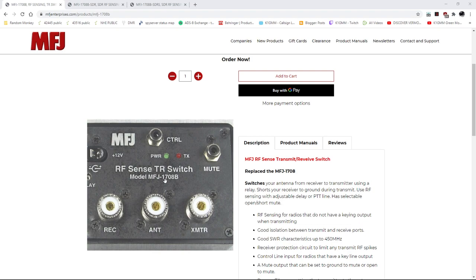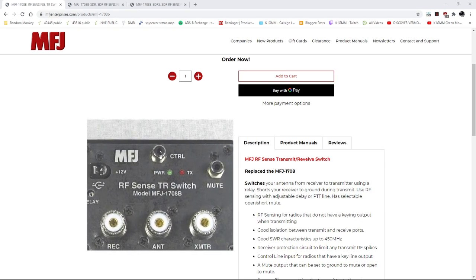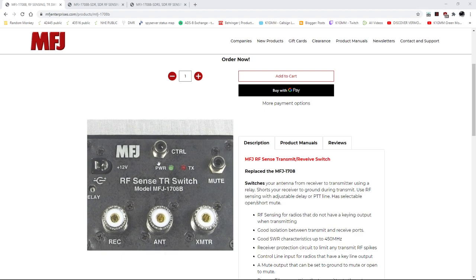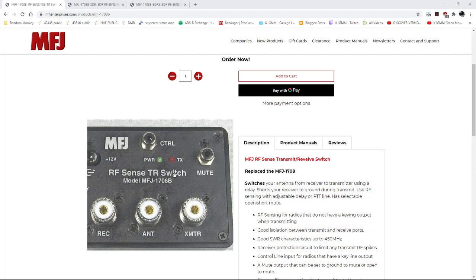What happens is you will key your rig, it'll put the switch into transmit via RF sense — it'll sense the RF coming down the coax and kick the relay over — or you can set it up with a control line from the rig to hard key the relay. But no: you get a tremendous amount of audio that comes through the pan adapter, and the whole purpose of this system is to monitor through the software and use the SDR radio as a true front end to your conventional superhet or whatever you've got on the desk. There will be so much audio coming through, and of course there's a delay because of the latency. Trust me, it's just not going to work. That's the switch you do not want. The standard 1708B has no markings that suggest it has anything to do with SDR — nothing.